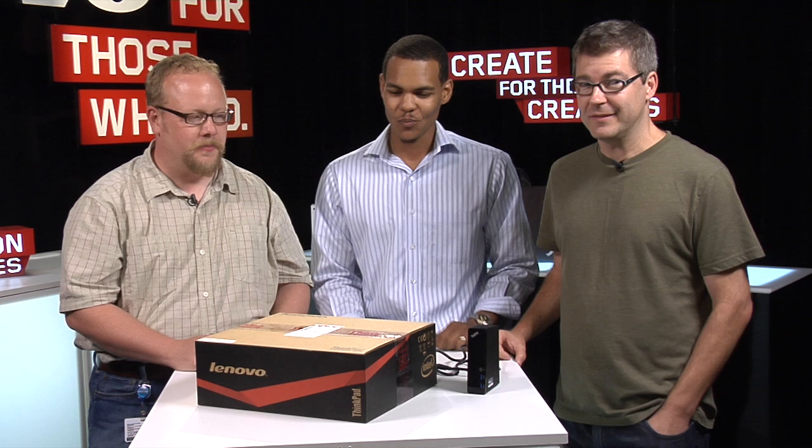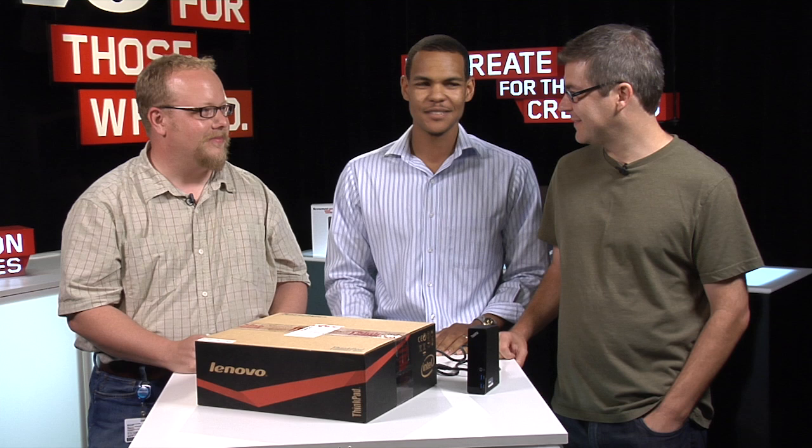Welcome to Lenovo Unboxed 2012. We're about to bust out one of the most magnificent and you could even say historic products that's ever come out under the ThinkPad name. It's called the X1 Carbon. We're here with Kevin Beck, Product Ambassador, and Richard LeBennett, Product Manager. Nice to see you guys. Where do we start, Kevin?